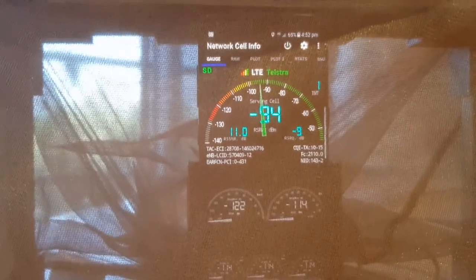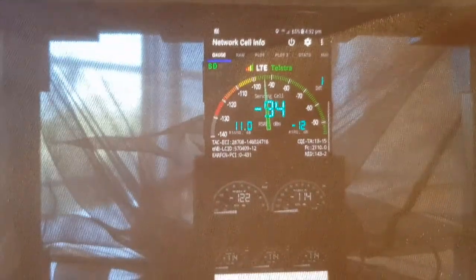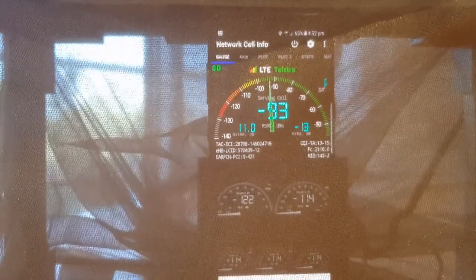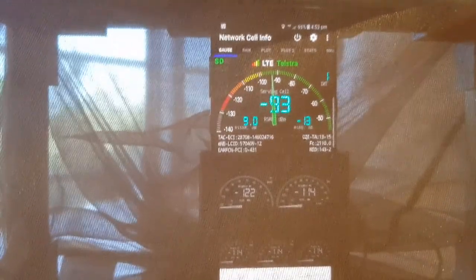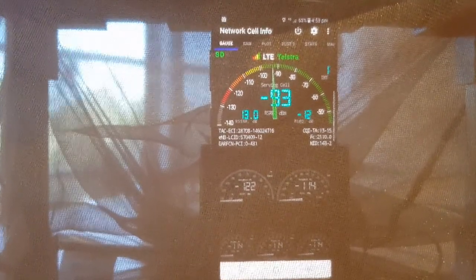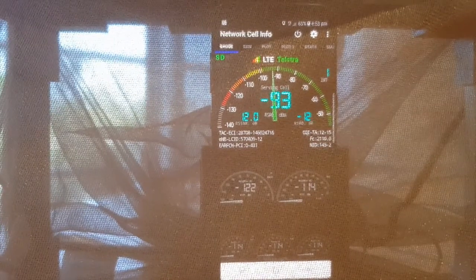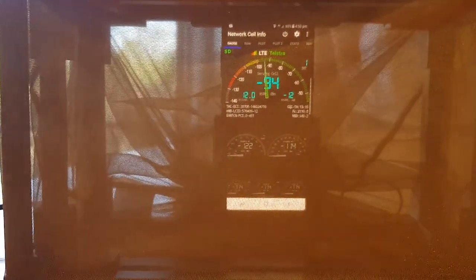We also do tests out in the environment, and you'll see our other videos, especially the one on Moreton Island, which shows our antenna in action. We're going to do some videos with the iPhone range as well, and we'll also do multi-carrier testing around Optus. We hope that you've found this helpful and we look forward to you checking out our cradles shortly.